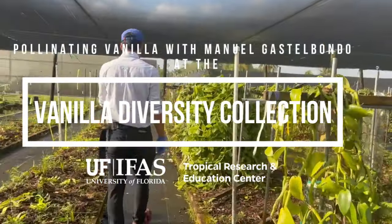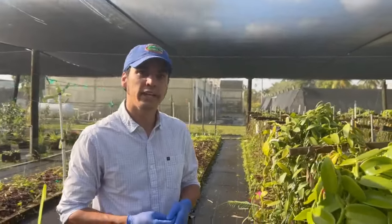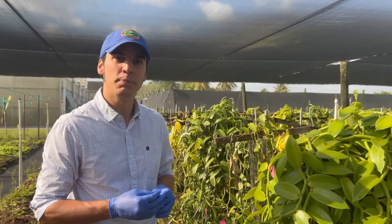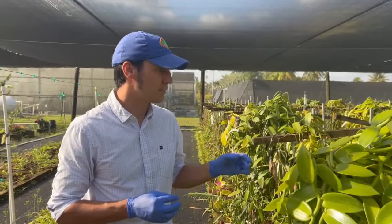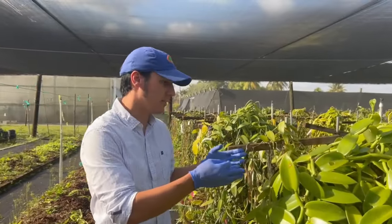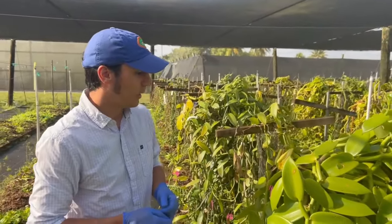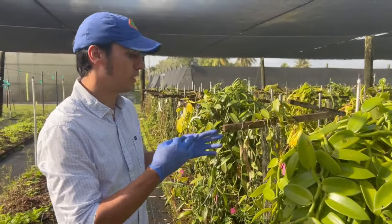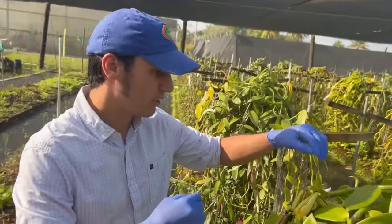This first accession that we're going to pollinate is Vanilla pompona. It's one of the aromatic species containing the vanilloid family. This vanilla accession comes from the USDA. It has bigger flowers than its sister species Vanilla planifolia, and its flower is yellow. We are pollinating each one of the flowers to record productivity and to evaluate vanillin content.